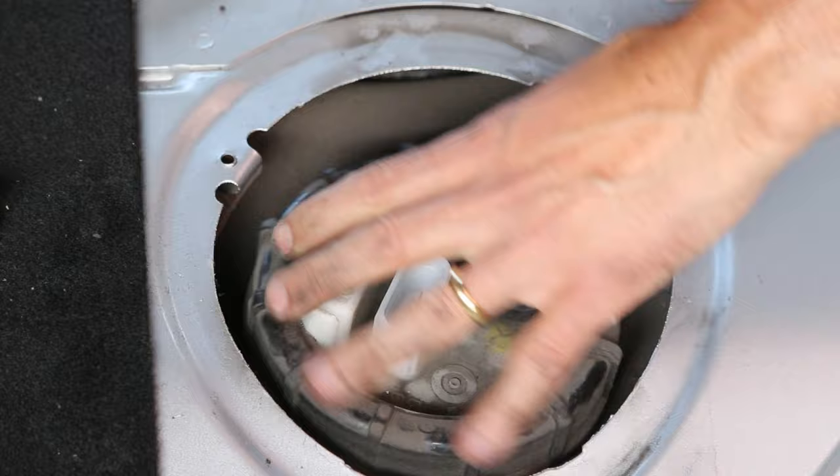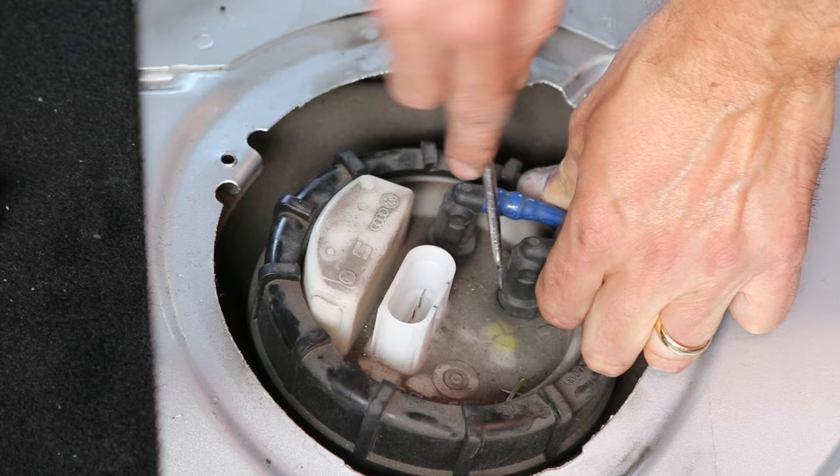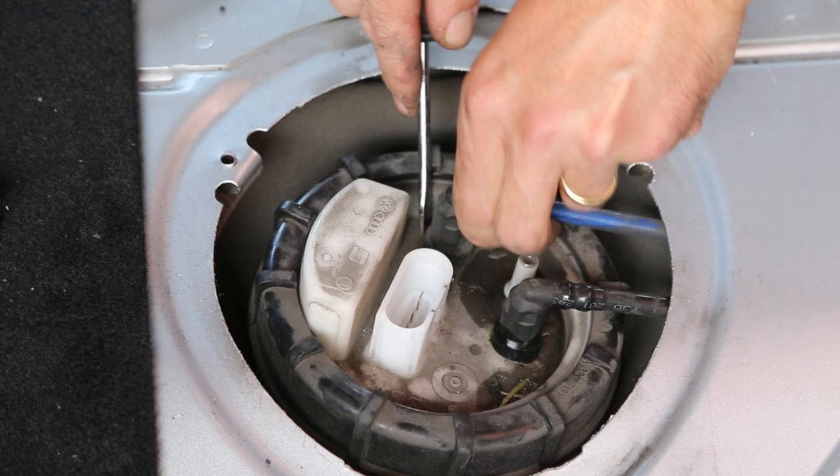Just going to tighten the connector off a bit. See that — pushing in and a little bit of wiggling, and this hose should then come off like that. And the same with the other one.